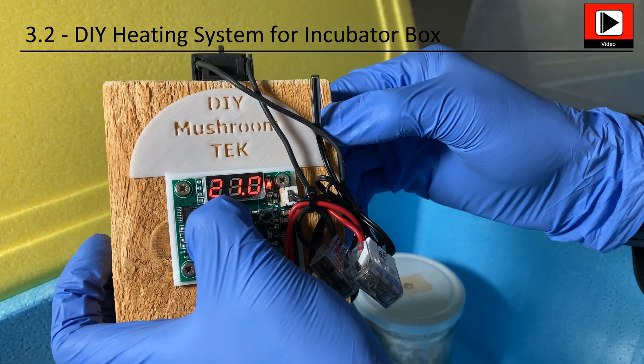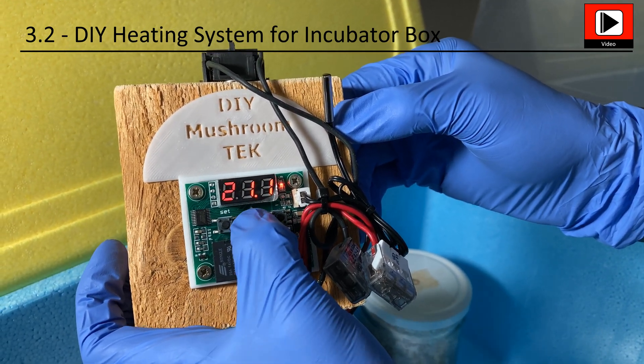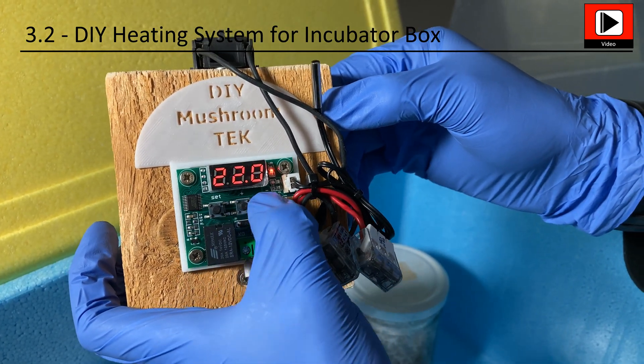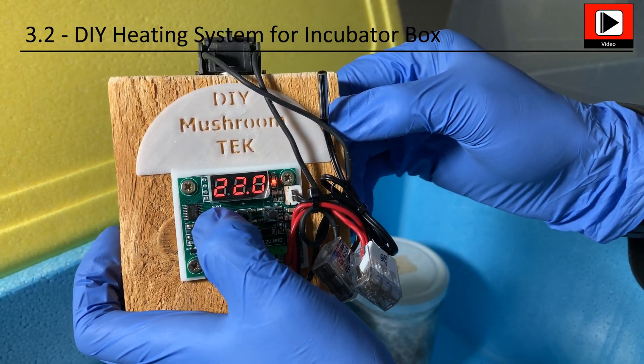This system is very cheap and energy efficient. The components can be sourced easily. Also, 12 volts is not dangerous for humans. So have fun setting it up.